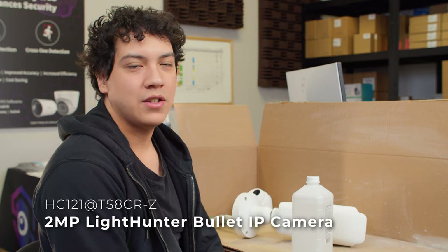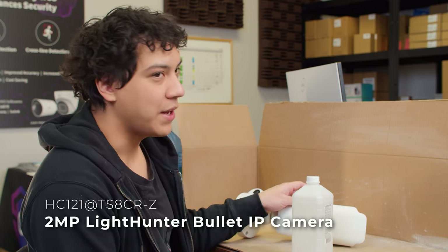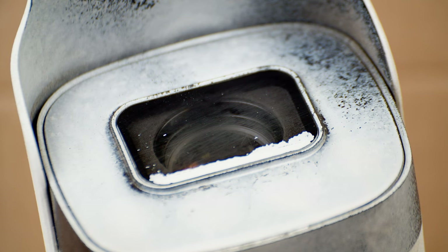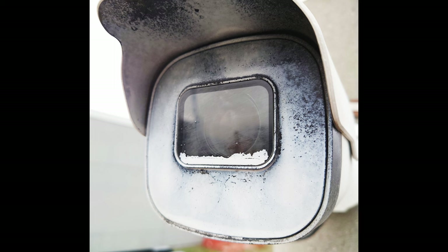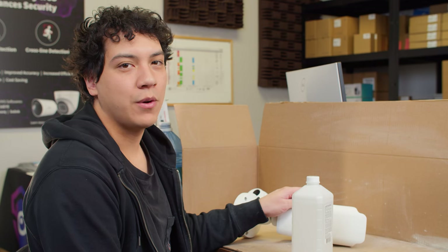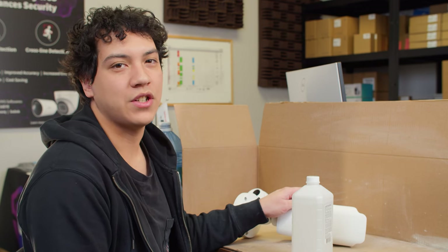Today I'm going to show you how to restore an old security camera into almost new condition again. This is our license plate camera and unfortunately it has seen some better days. It's quite scratched up and the image is not very good anymore. Using a few basic tools and some elbow grease, we're going to bring this into almost new condition again.